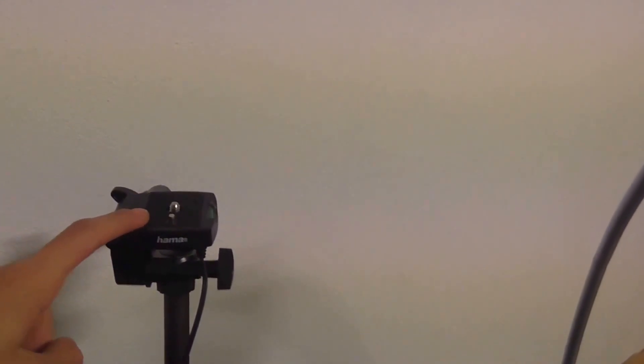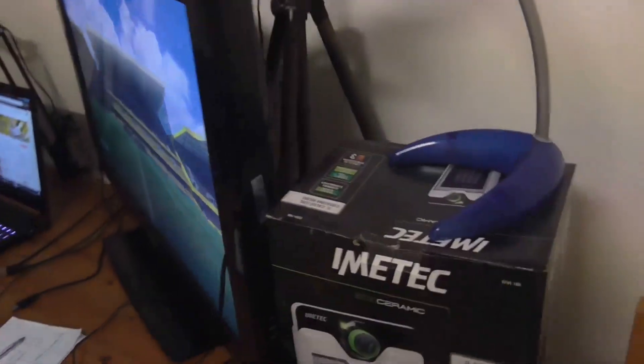And here we've got the tripod, which is the stand for the camera I'm holding at the moment. It goes all the way over there. Actually, I'm going to go around so I can show you that better. There we go — there's the tripod, it's behind the TV. And that's pretty much it.